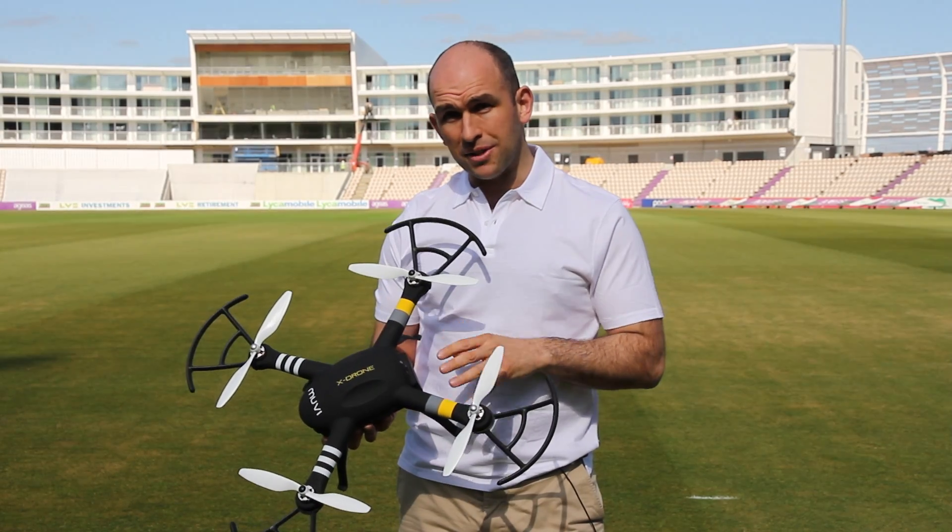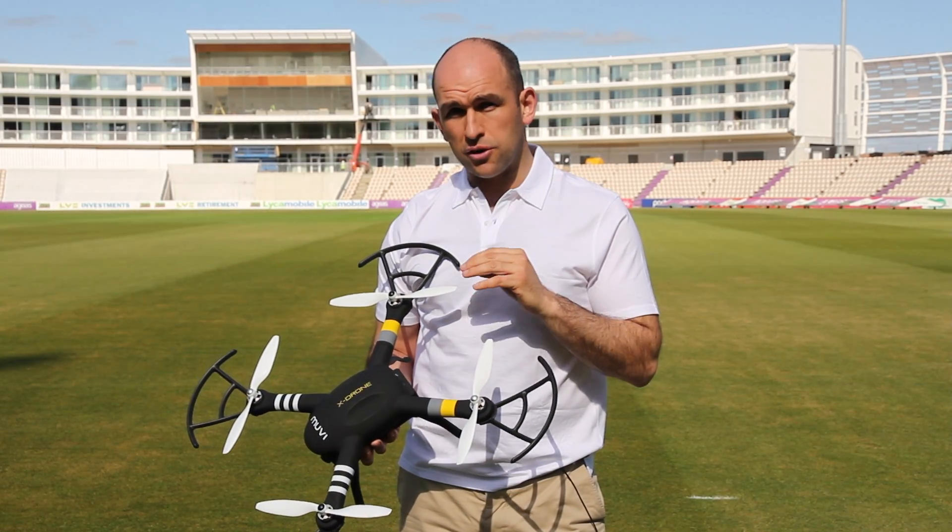The compass, once set up, is critical to the return home function of the X-Drone, which is unique to this fantastic flying machine.